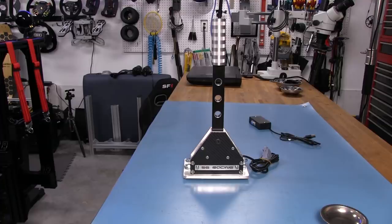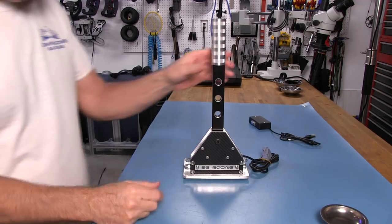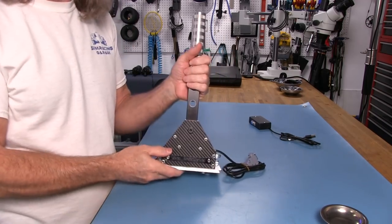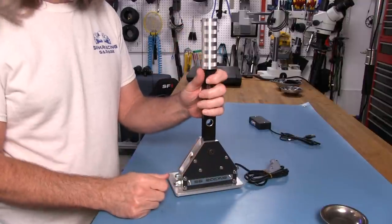Now for our Closer Look segment on the sequential shifter from the guys at SG Racing. First off, when you take this out of the box, it feels very substantial and solid. Just a solidly built shifter.